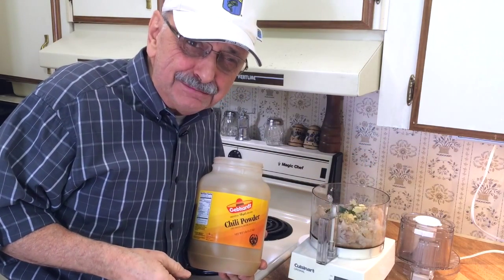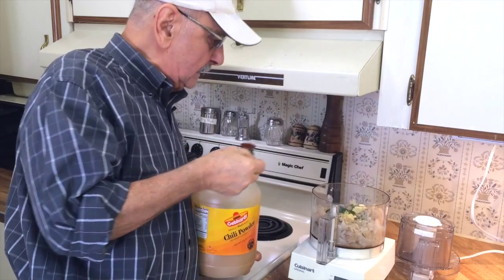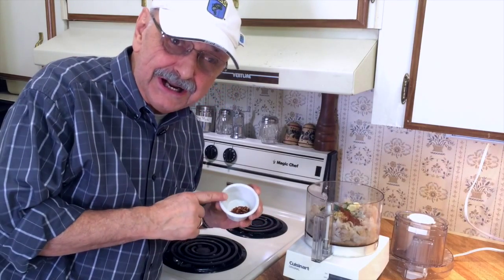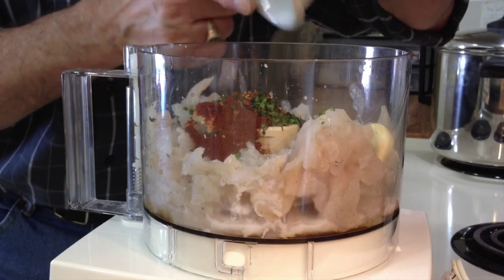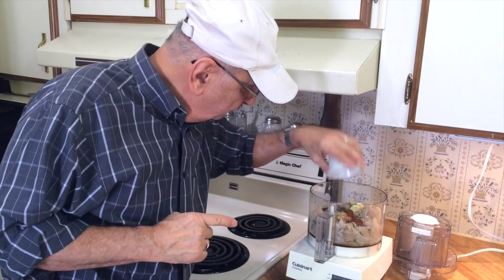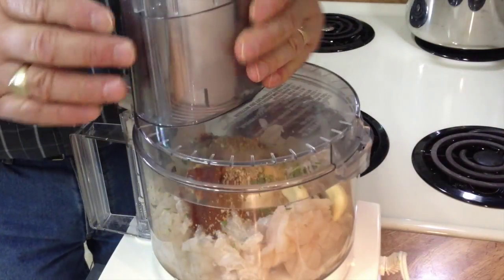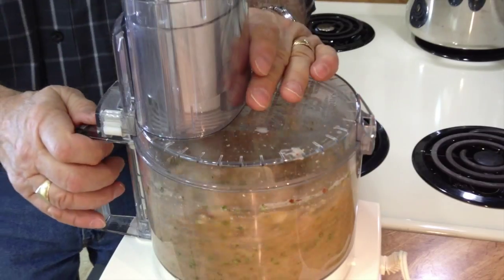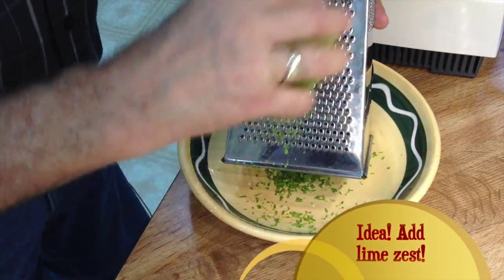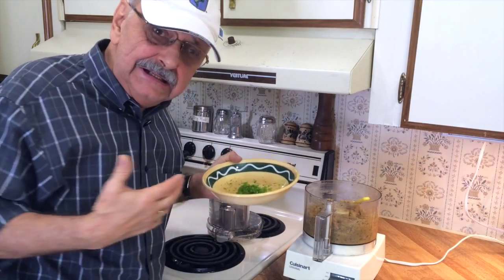The recipe says a half teaspoon of chili powder, but come on — we need spice. I'm going to use a teaspoon. The recipe calls for a half teaspoon of red pepper flakes; this time I'm going to do what I'm told. Now I've got a half teaspoon of ground cumin. The lime zest wasn't in the recipe, but it has to help — it's going to lend it a little more authenticity.